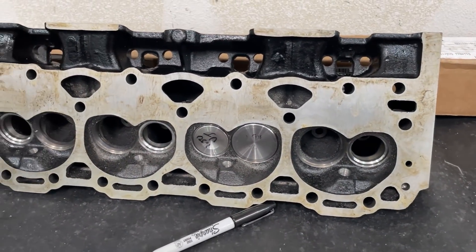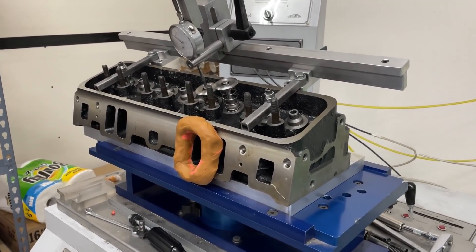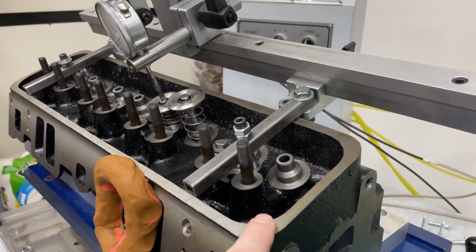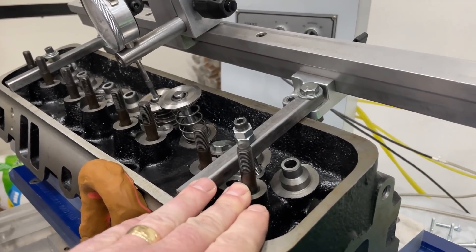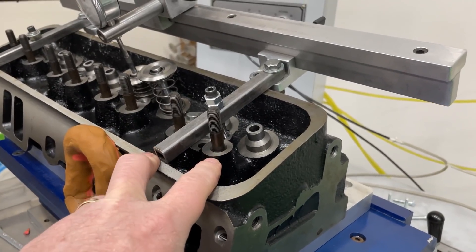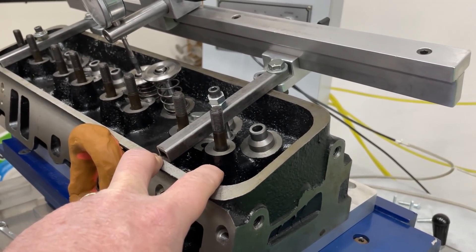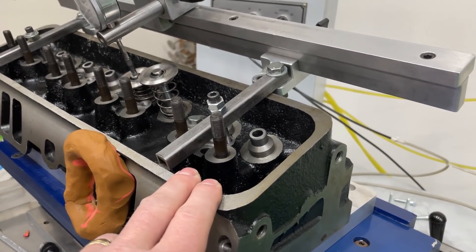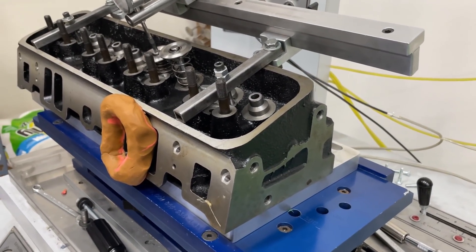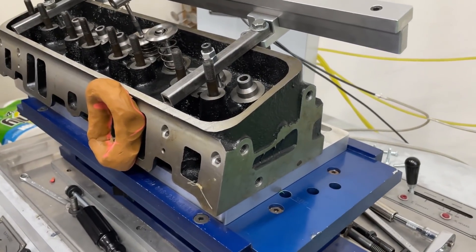I'm going to go ahead and flow this on a 4.030 bore and share the results. One thing worth mentioning before the numbers: if you were to convert these to screw-in studs, I'm not joking — you'd probably have more in labor costs than what these heads cost from Speedmaster. At the shop I used to work at, it was about $150 just in labor plus the cost of studs and guide plates — you'd be pushing $220 or more, and these heads new sell for maybe $275. Honestly I'd just pin the studs, and if one breaks, buy a new head.